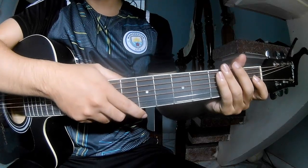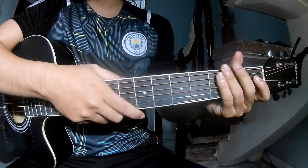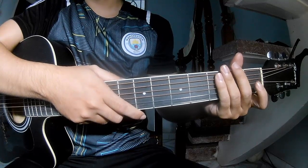Hi everyone! Today we see how to play guitar ES New Year's Yes by Sabrina Carpenter.